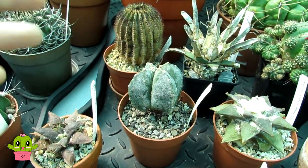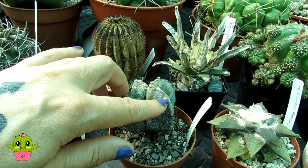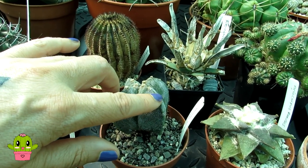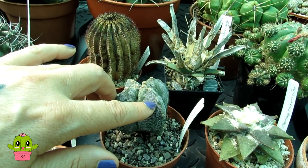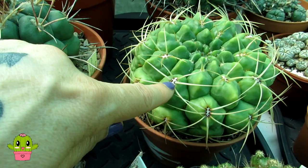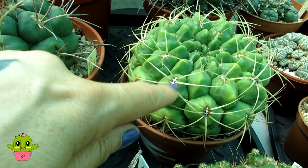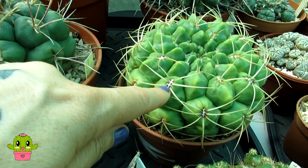This for example is Astrophytum myriostigma. If you're wondering what an areole is - an areole is where spines and new flowers come out of. I'll show you a better example on one of my Thelocacti: that's a big areole, and this is where all these spines come out of, and also where new flowers emerge from.